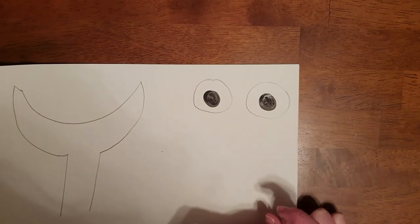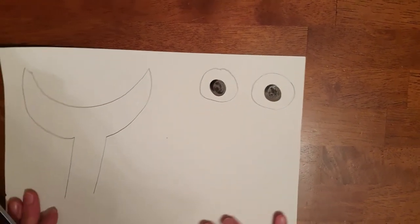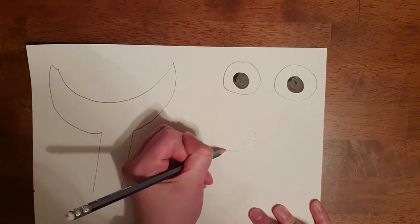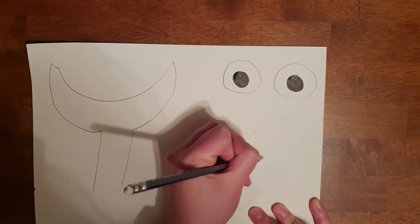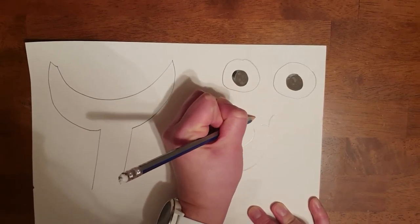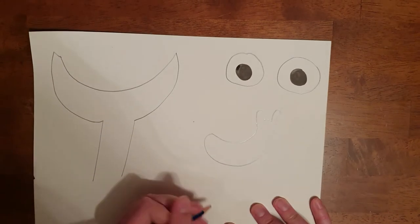Our next step on this piece of card is we're going to draw our snail. The snail is going to come down along like this and around and up, and don't forget his little feelers. Then we're going to draw his shell down here, just like that.